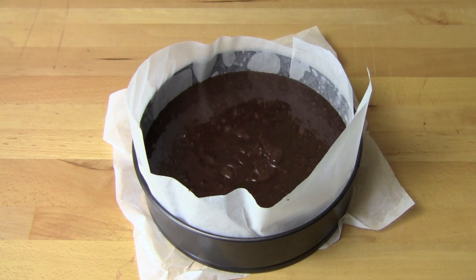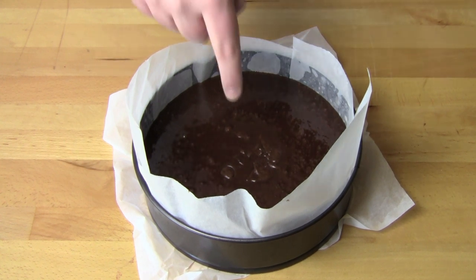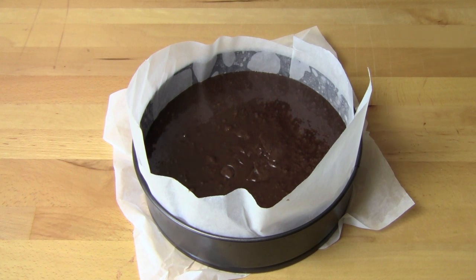Our chocolate mud cake is ready to go into the oven. Preheated oven at 180 degrees Celsius for about 45 to 50 minutes, or until a skewer inserted into the center comes out with a few moist crumbs clinging to the skewer.